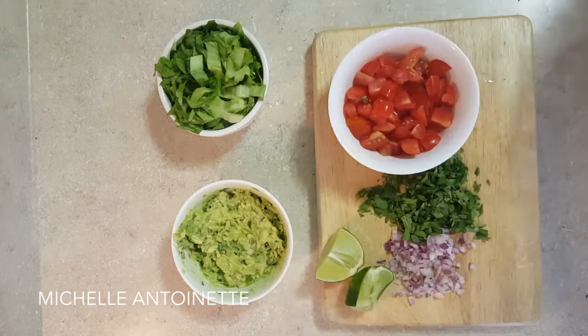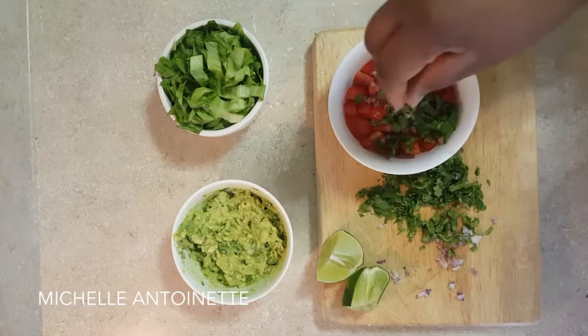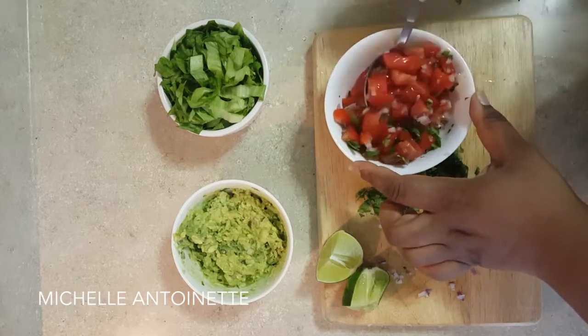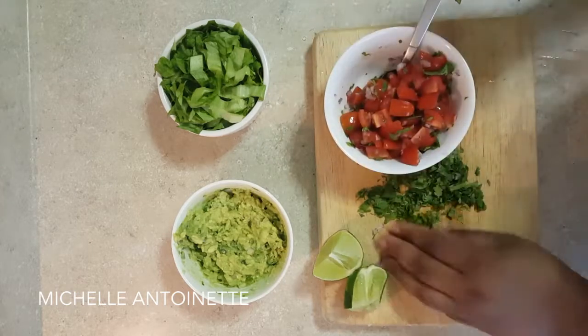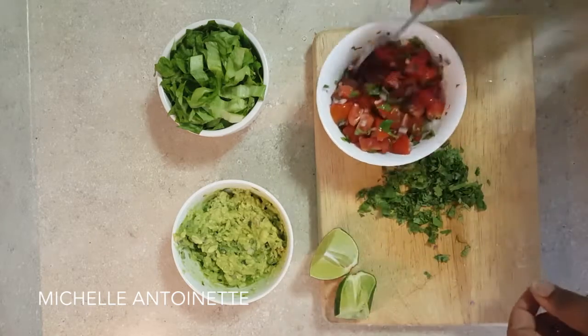Now we're gonna make our pico de gallo. I just take tomato, red onion, cilantro, a squeeze of lime, a little salt, and then I'm going to sprinkle on a little bit of garlic powder — that's optional. You can also use fresh garlic if you choose, or again any peppers you choose.